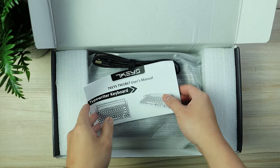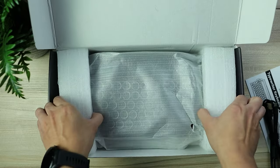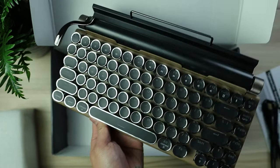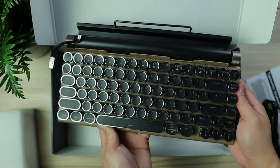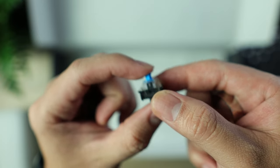Opening the box, we have the user manual, we have the braided cable which is a Type-C to Type-A, and of course the keyboard itself. You'll also be getting a metal switch puller and two spare switches.